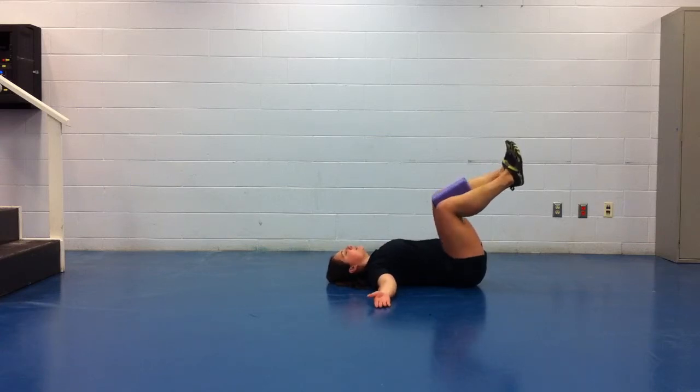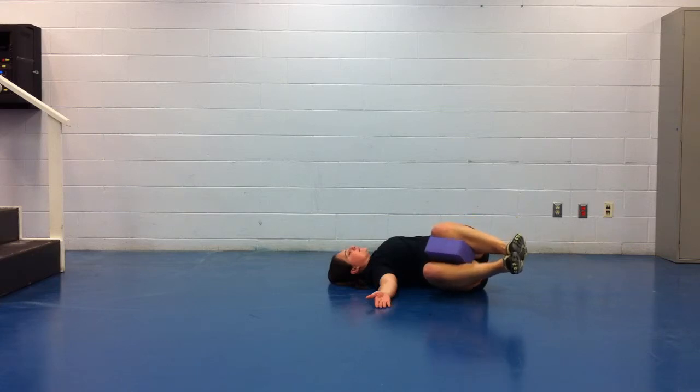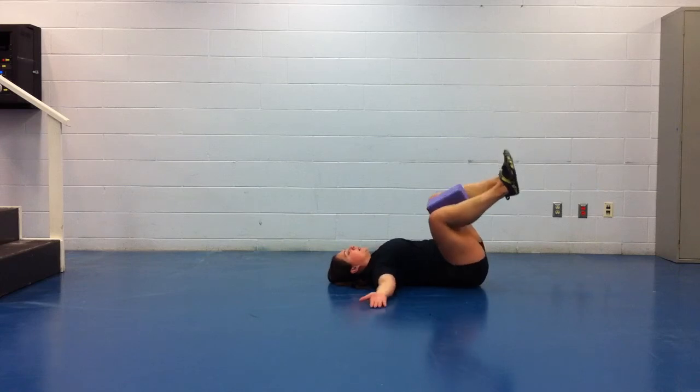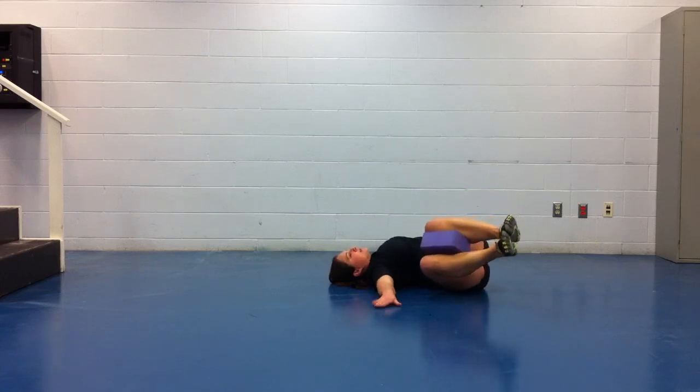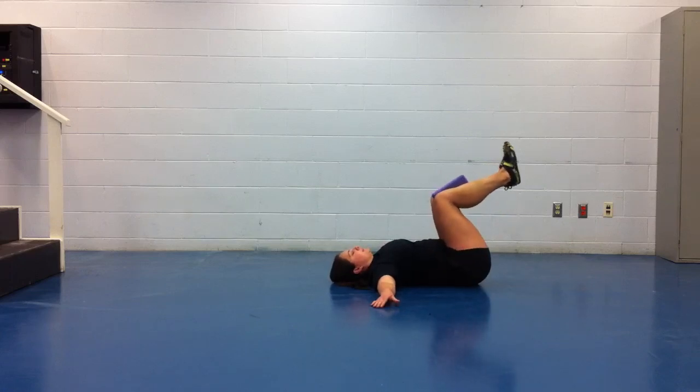Obviously, we're going to do this both sides. Note if you have differences, left versus right side. The reason why we keep that palm up on the side we're coming down to is to avoid helping our hand by pushing ourself up.